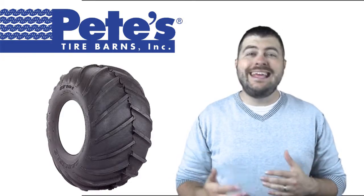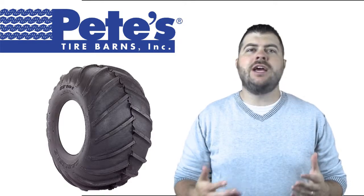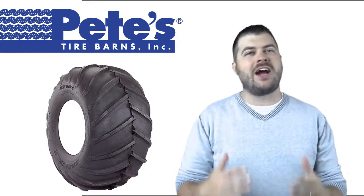For the Carlisle Chevron Tire and any other Carlisle product, check out www.petestirestore.com.